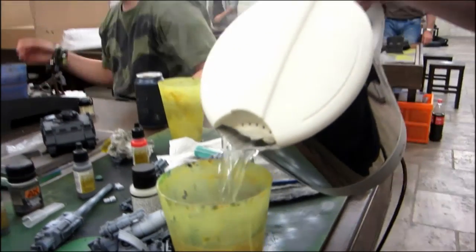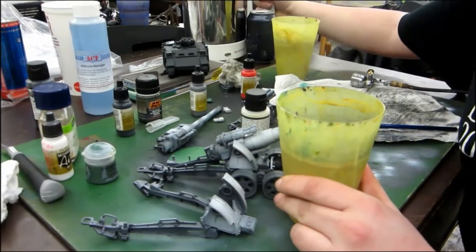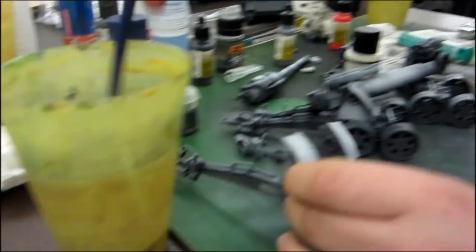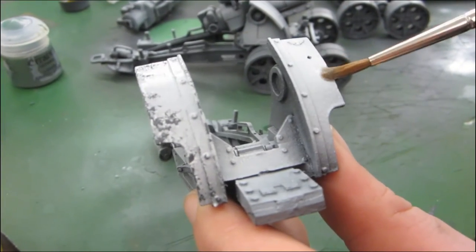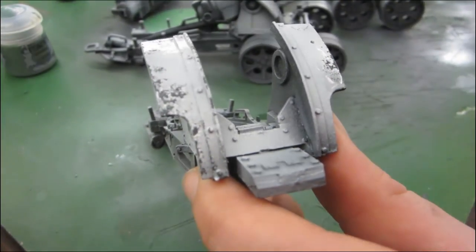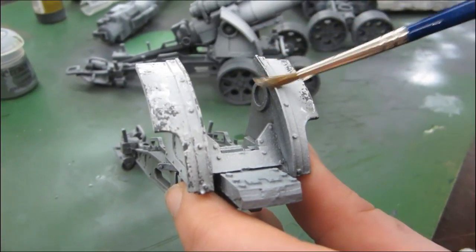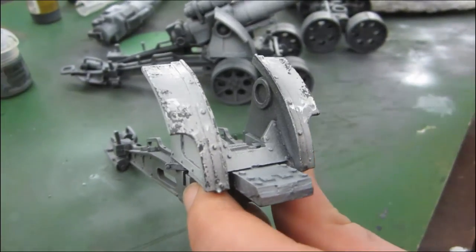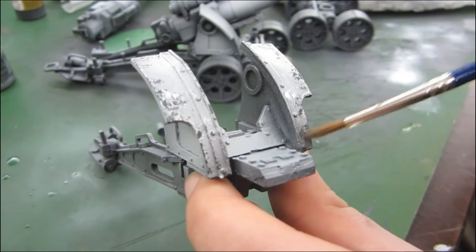For the next step, you need boiled water. Take a brush, dip it into the hot water and just rub it along the surface. You will see what happens. With this technique, you can create very realistic chipping effects.